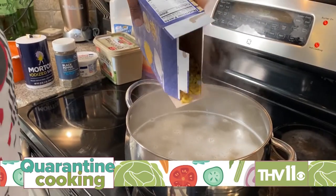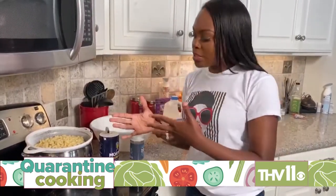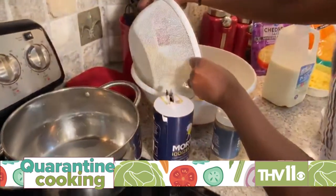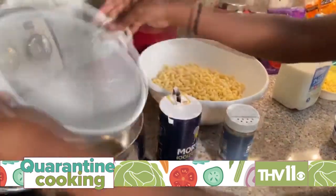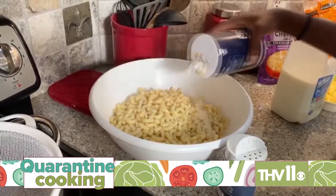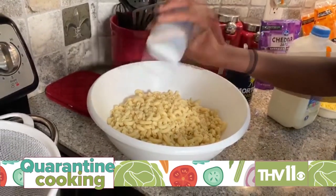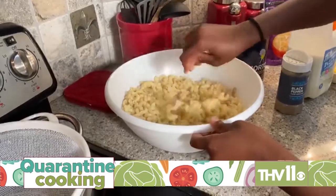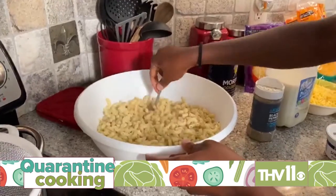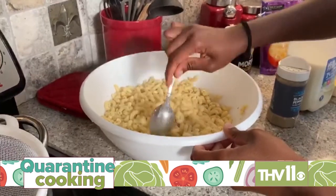Now you're going to pour in your noodles. After you've set your noodles aside to cool, you're going to dump them into a big bowl, and then season your noodles a little bit with salt and pepper. Don't be stingy on the seasoning, and remember that your cheese holds salt in it, so you don't have to put too much salt over your noodles.